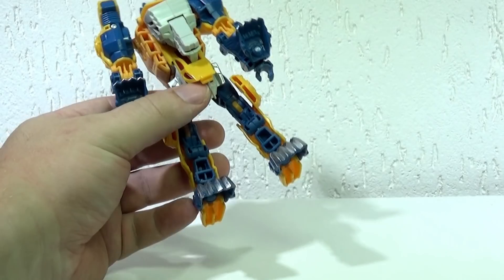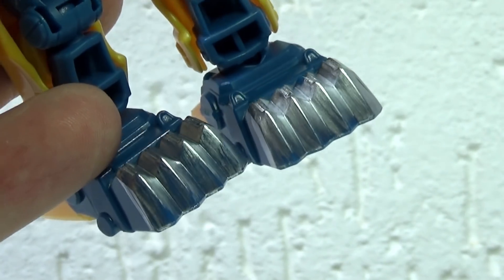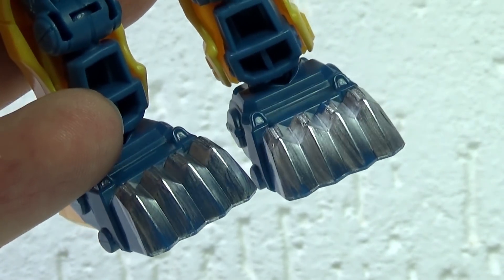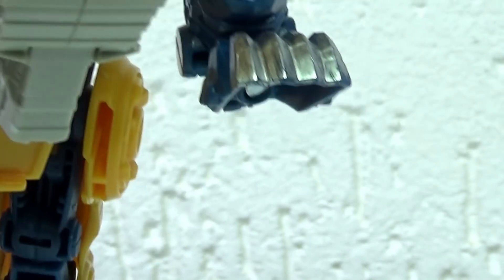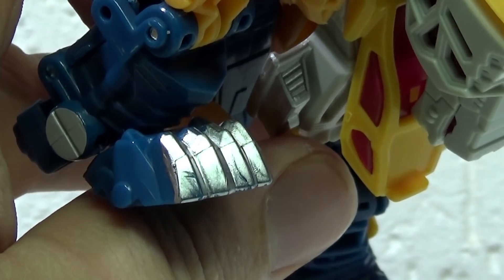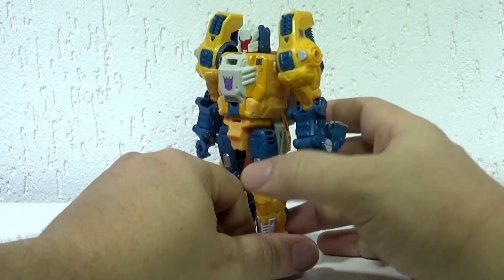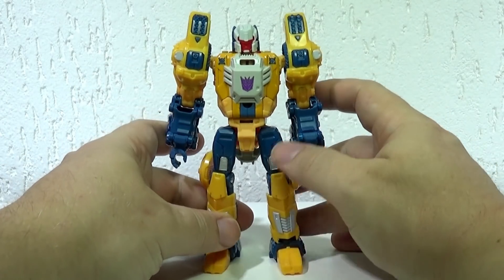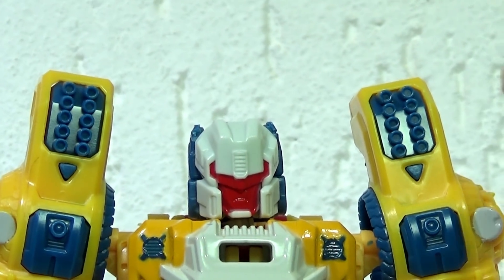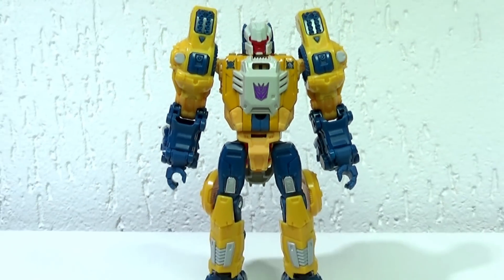Para falar em garras, deixa eu aproveitar agora para mostrar esse acabamento de pintura que elas têm. Porque é um prateado, mas ele é todo riscado, todo arranhado — como se tivesse usado muito para arranhar. É como se fossem defeitinhos na pintura, mas é tudo proposital. Você percebe que é como se fosse o metal arranhado. Outra coisa bacana também é esse detalhe dos ombros, que faz parecer lança-mísseis ou alguma coisa nesse sentido, como se ele tivesse algumas armas embutidas no próprio corpo.